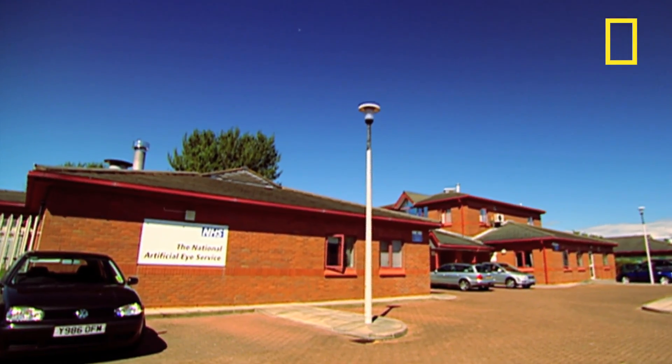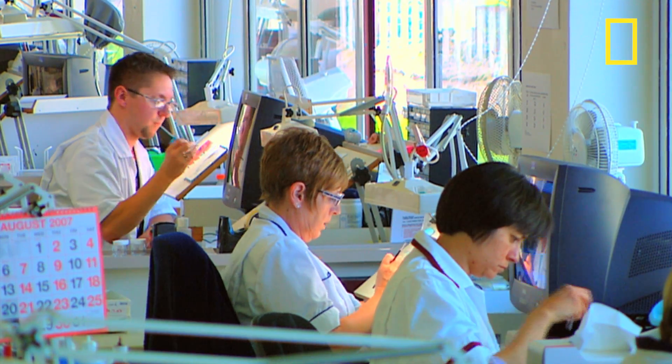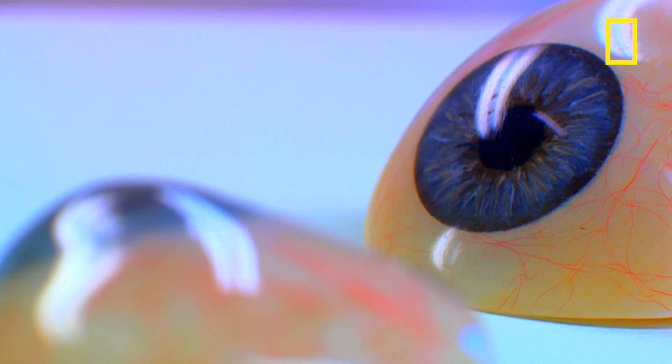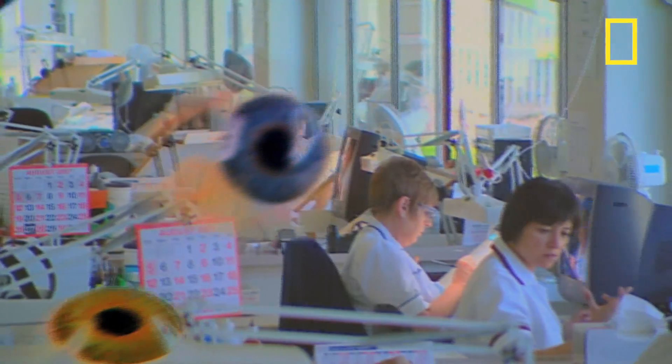This medical laboratory has been producing artificial eyes since World War One. Back then they were known as the army spectacle depot, but they've come a long way since then. Now they look after over 40,000 patients and they make over 6,000 eyes a year.